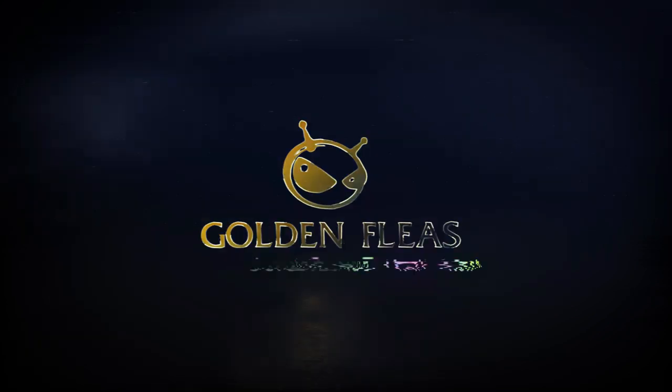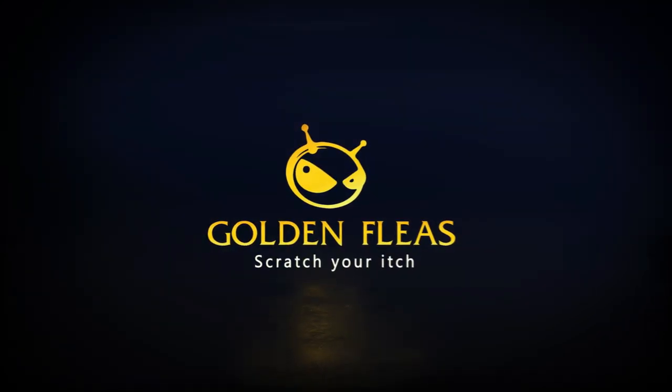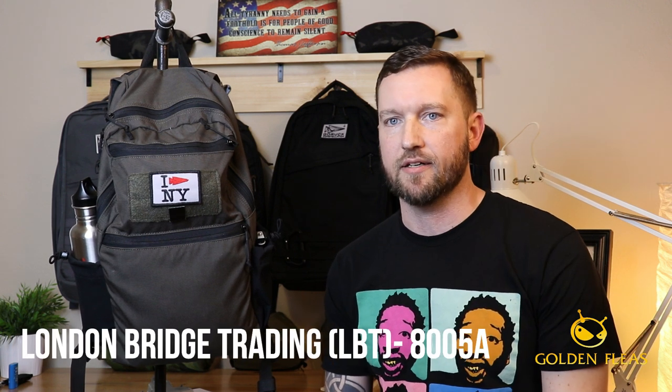Today we're going to take a look at the London Bridge Trading 8005 Alpha 14-liter daypack. Welcome back to the channel — thanks for tuning in and checking out my reviews. I'm going to show you my typical everyday carry, what I carry in this bag, and I'll also go through some of the items I'm carrying because I think you'll probably have some interest there as well.